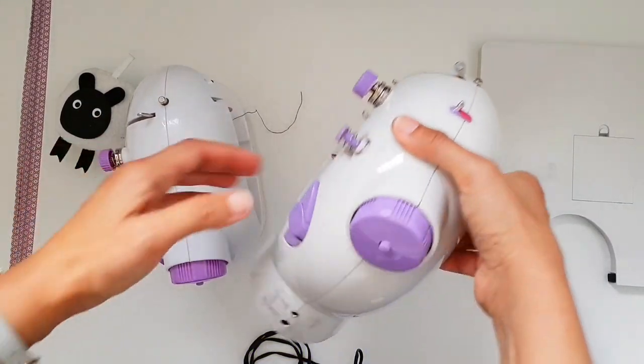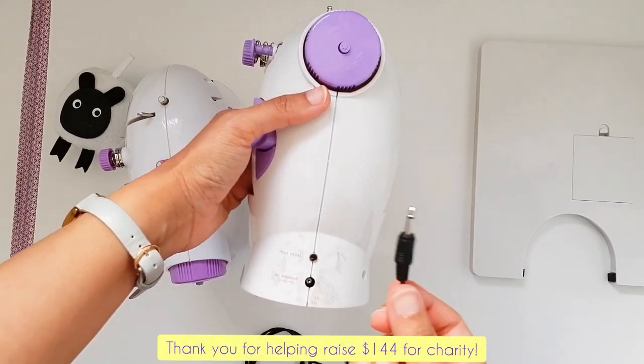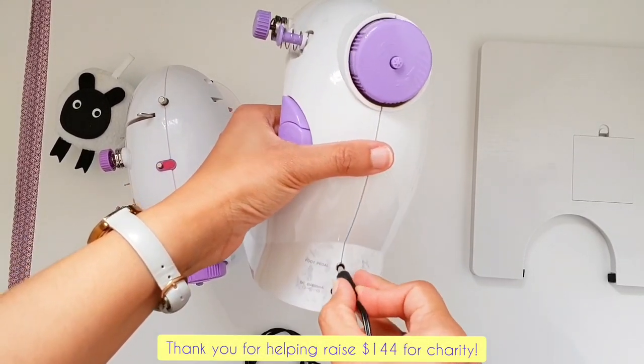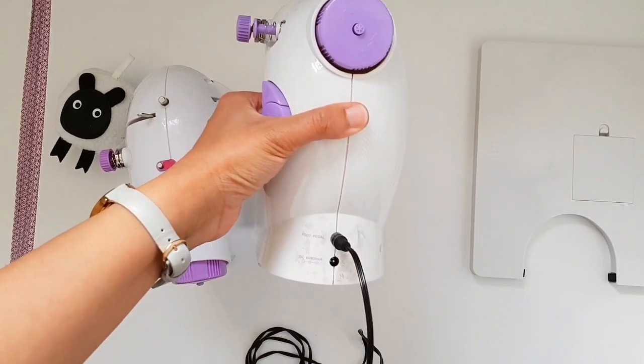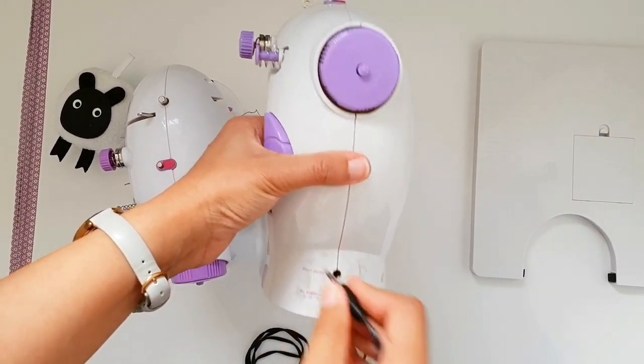On the other mini sewing machine, on the side there is also a label which says foot pedal, and the lead goes straight in there. That is how your foot pedal gets connected to the mini sewing machine.